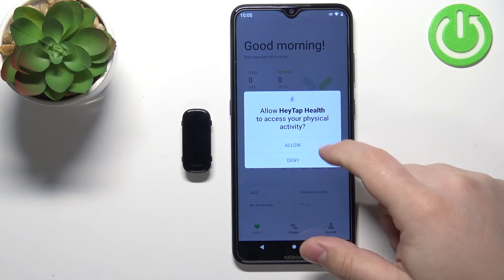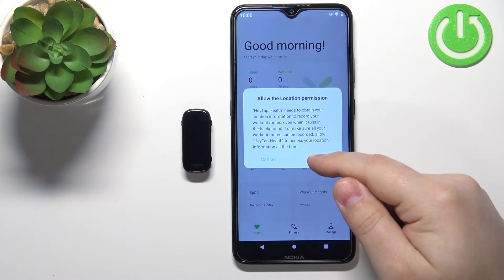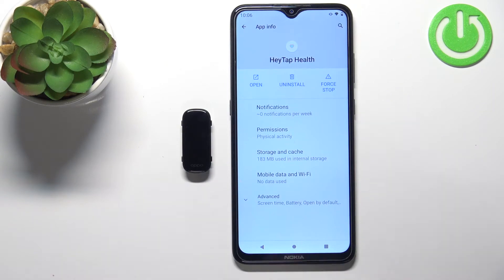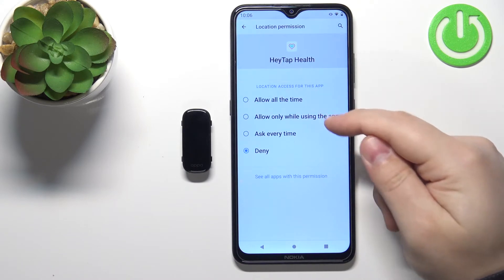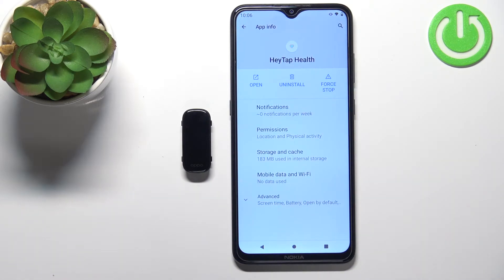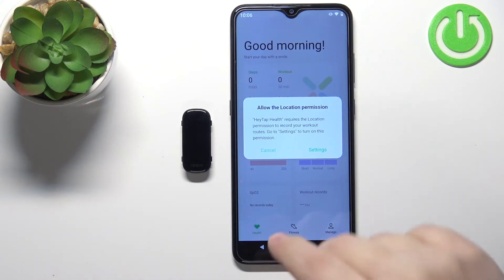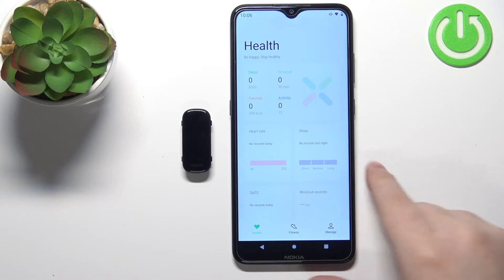Then tap here — you can allow or deny some permissions for the application depending on what you like. I'm going to allow them, but you can deny them if you want. Again, we can allow the permission for location. Tap on Allow, then tap on Permissions, select location, and you can choose: allow all the time, only while using the app, ask every time, or deny. I'm going to select 'allow only while using the app.' I believe you need to allow location permission to pair the devices, but I'm not 100% sure.